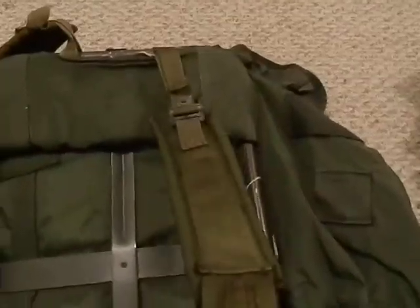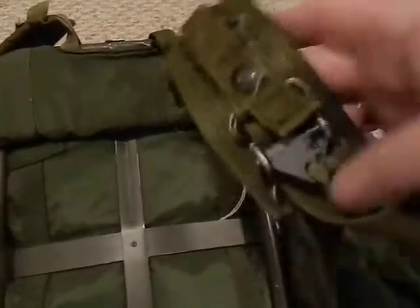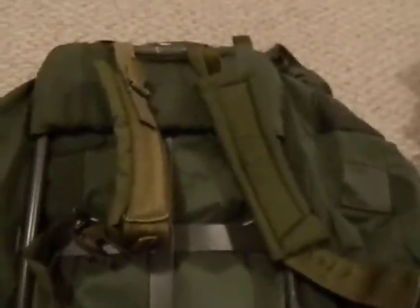Another nice feature is that you can replace the straps when they get old. You can go online and buy aftermarket ones or even old military surplus ones to replace them, because they're not the most comfortable. It is nice that you can replace them. There's so much you can buy for ALICE packs because these things have been around for maybe 30 to 40 years.